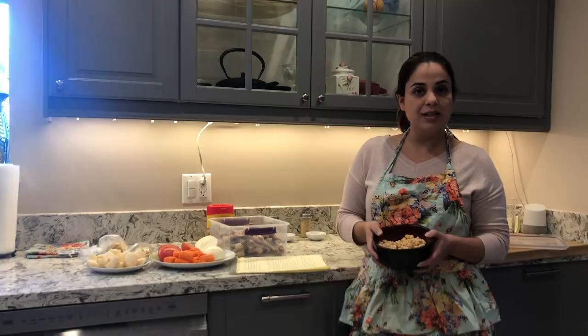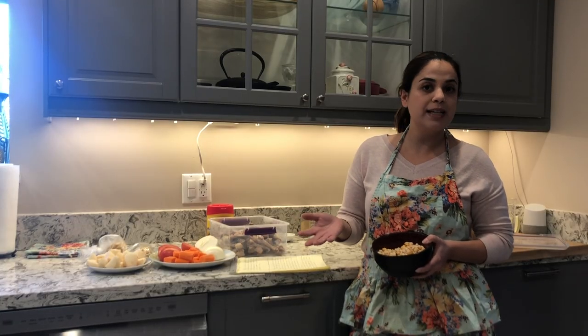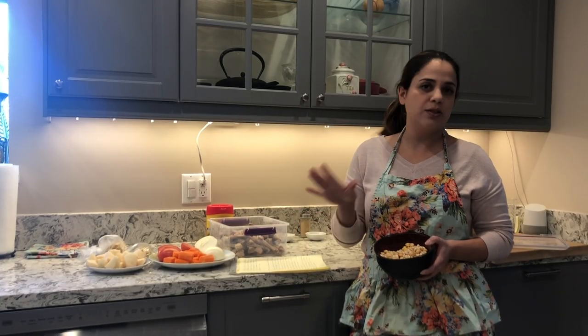The garbanzo beans and white beans I left overnight in water. That way when I want to cook them they cook faster — instead of taking four hours, within about two hours they're ready to go.